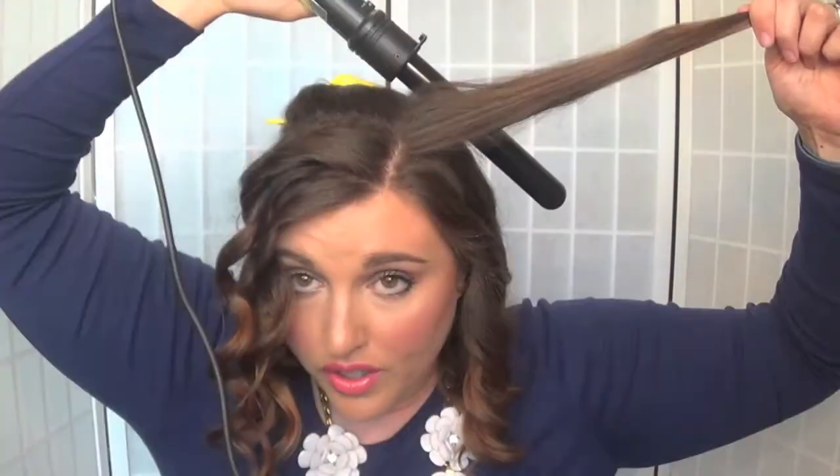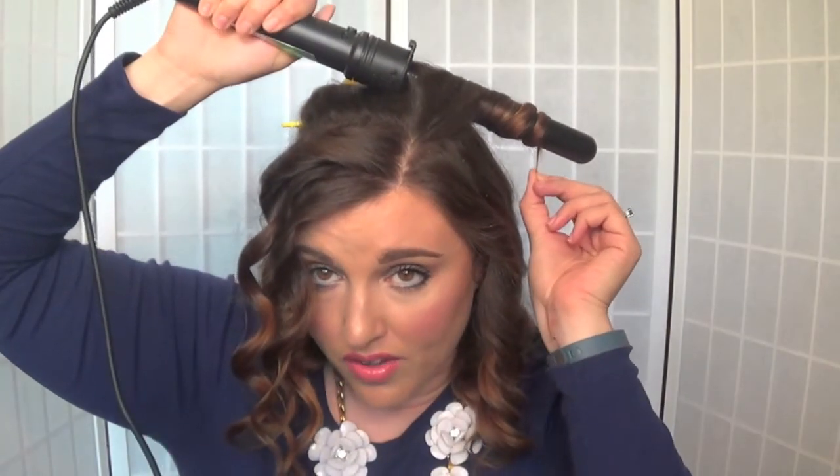You can hold on to it and let the curl cool a little, or you can just let it fall as normal — this is what it looks like. Curling wand behind the hair, wrapping around, leaving a tail, and holding it for 10 to 15 seconds.